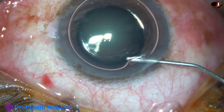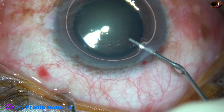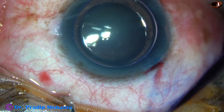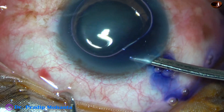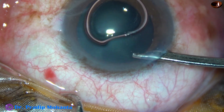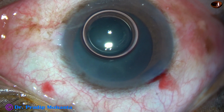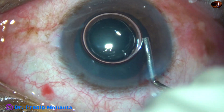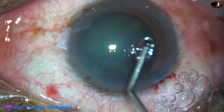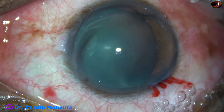Underneath this air bubble, trypan blue dye is applied over the anterior capsule. The dye is then washed out with BSS using a 23G Simcoe cannula. The anterior chamber is then filled with 2% hydroxypropyl methylcellulose. The methylcellulose is applied over the corneal epithelium for better visibility.